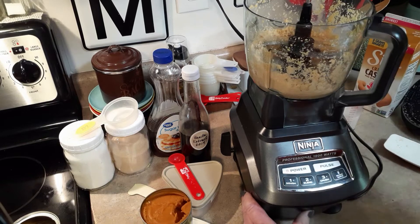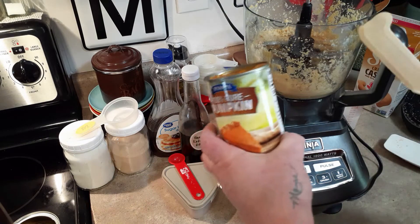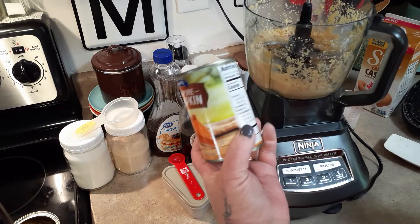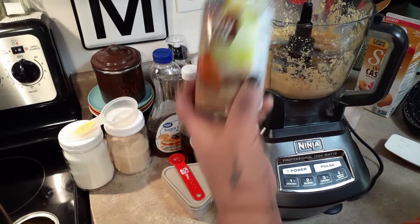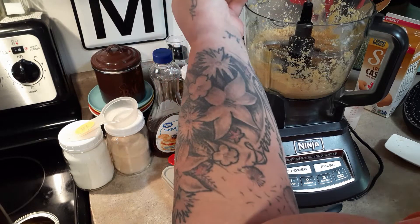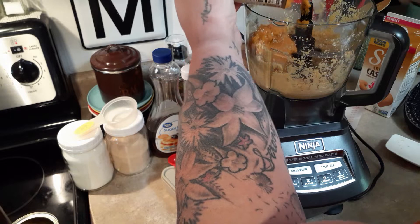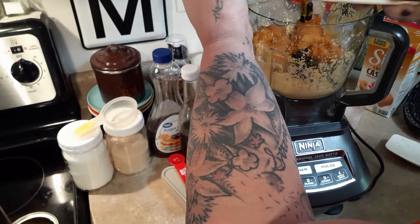Okay, it feels pretty smooth to me, so I'm going to go ahead and add in my can of pumpkin. I'm going to use a whole can of pumpkin because it's pumpkin, it's zero points, and it's pumpkin pie hummus. This is going to help it smooth out too.